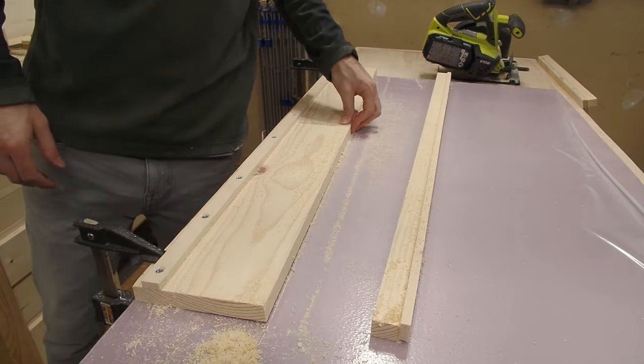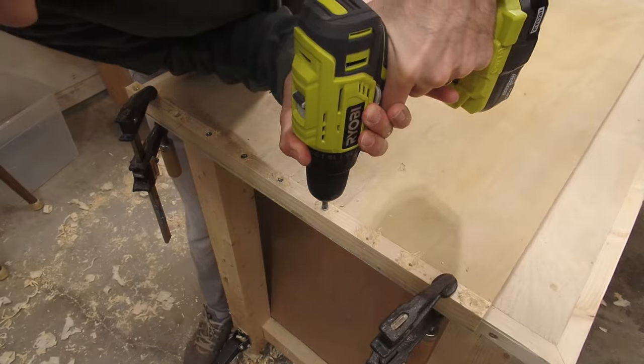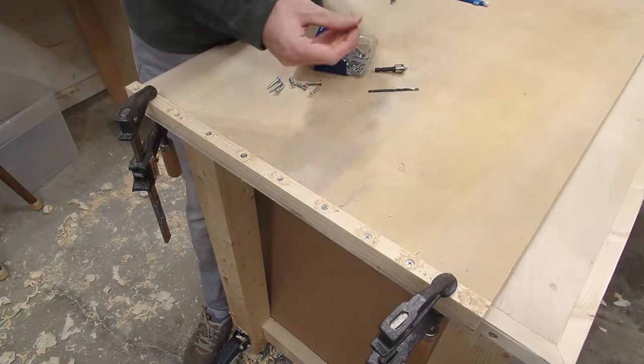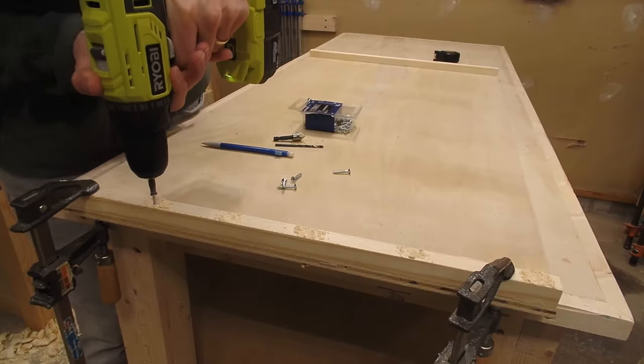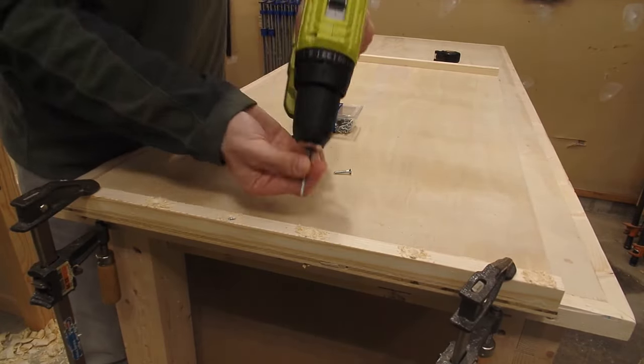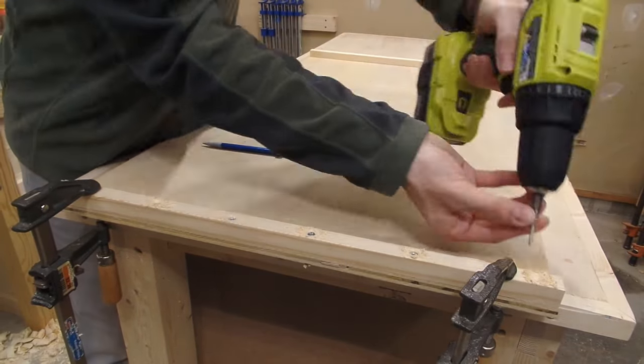Once that is done, we can focus on attaching the two track supports to the base. For the front of the base, where the boards will be pressed against the support, I made sure to countersink plenty of screws to ensure it wouldn't come loose. Then you can flip the base around and screw in the other support. Since this wouldn't have any pressure being put against it, I didn't feel the need to use many screws, just enough to keep it in place.